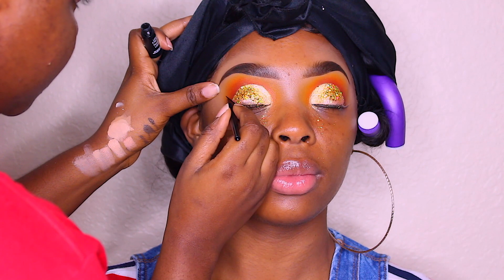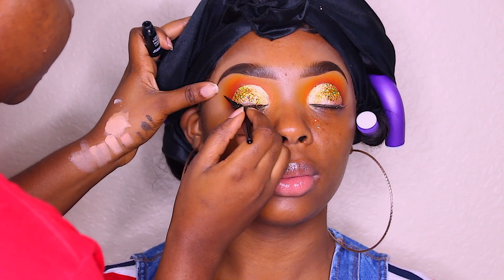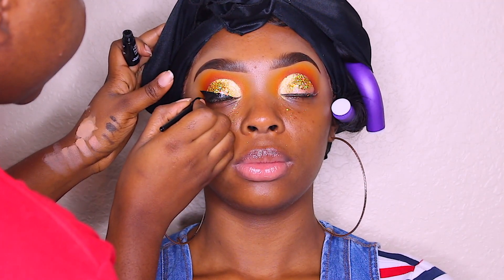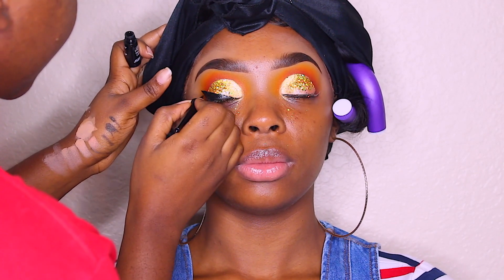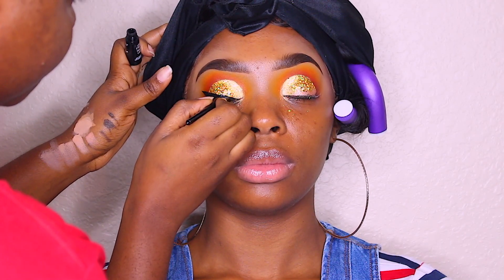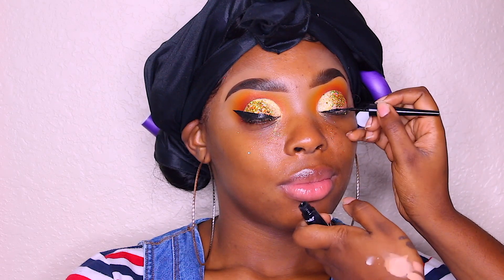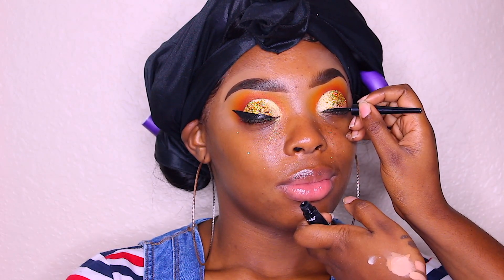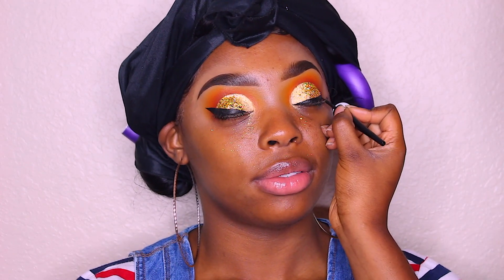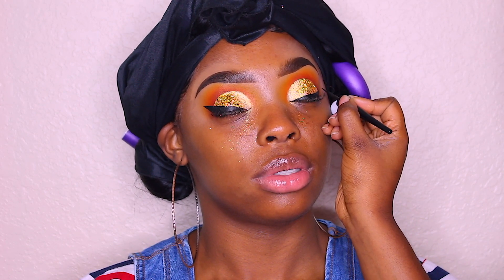Now I'm going in with my NYX gel liner in black — the darkest color — and I'm just lining her eyes. I went for a short wing this time, just because that's what I wanted, but you can do a long wing if that's what you prefer. Doing the same thing on the other eye — I really like this liner, it works best for me. Whatever works for you, use that.